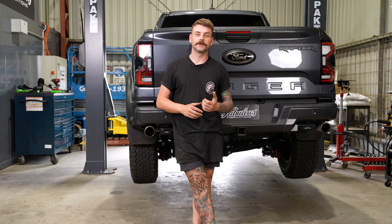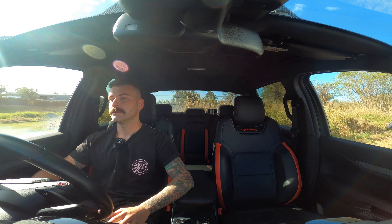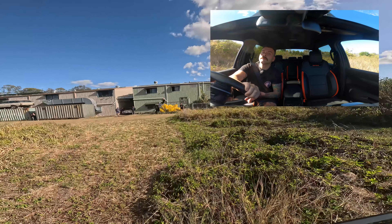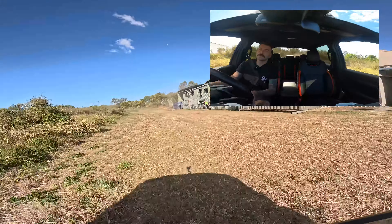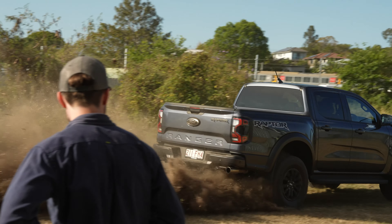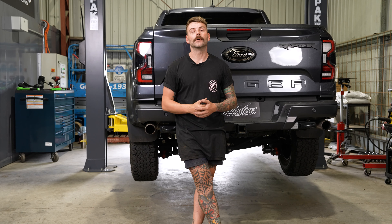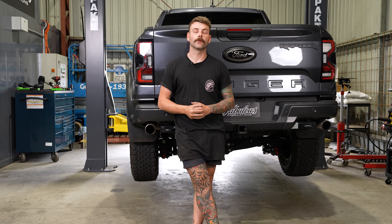G'day guys, so we've just got back from the dealership from picking the Raptor up. We've been out the back. Clean the car off — next step is to get it up on the hoist and get it stripped apart so we can see what we're working with.